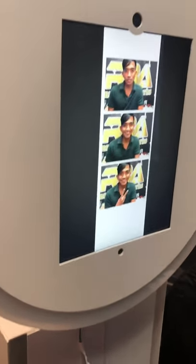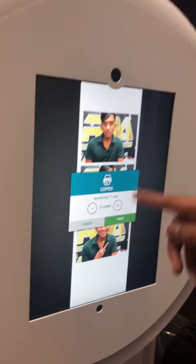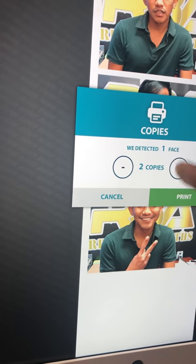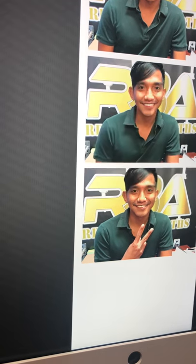Once it's done, it will automatically ask how many copies you'd like to print. Select two copies and then hit Print.